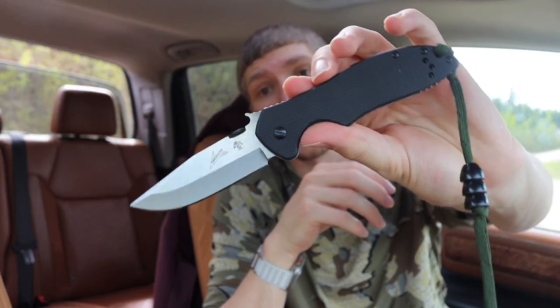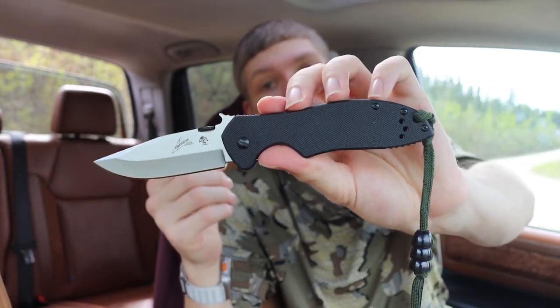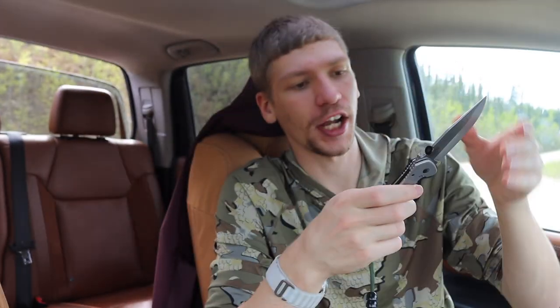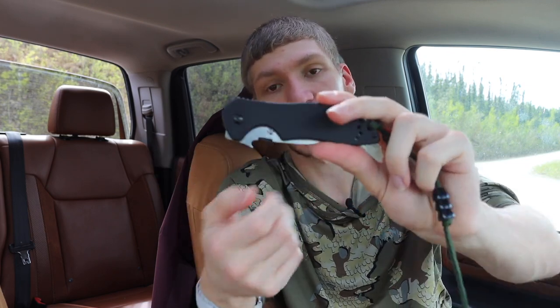The next knife option I'm going to throw out there got a lot of publicity when it first came out but is kind of on the sidelines now — this is the Kershaw Emerson collaboration CQC-6, in D2 tool steel. Last time I checked on Amazon this comes in right around 50 dollars, about 50 cheaper than the last option. D2 tool steel is not bad especially for the price, and it is still an Emerson design so you have really good ergonomics. Overall this is definitely a budget knife, but it's a squared-away budget knife.